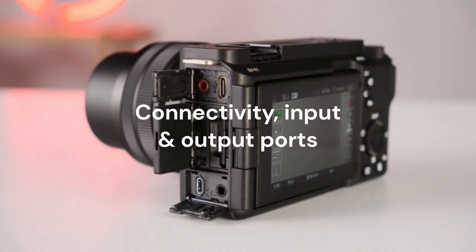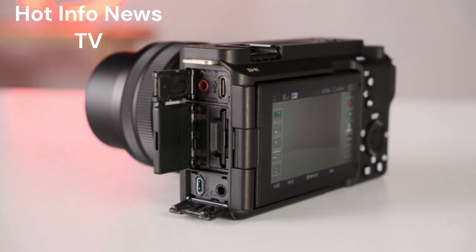Connectivity, Input and Output Ports: On the right side of the Sony ZV-E1, you'll find a 3.5mm audio input and a headphone jack, a USB-C port that supports power delivery, an SDHC/SDXC card slot, and a micro-HDMI output port. Unfortunately, this micro-HDMI port does not support any raw output. The camera also has built-in Wi-Fi 2.4 and 5 GHz wireless connectivity to connect your smartphone and transfer files via the Creator's Cloud app. For live streaming, you can use the USB-C output port to live stream 4K 30p and FHD 60p content.